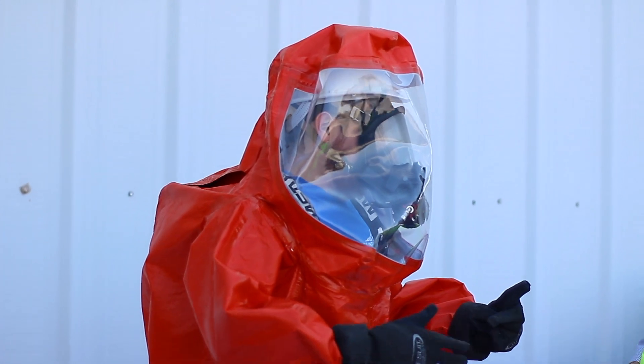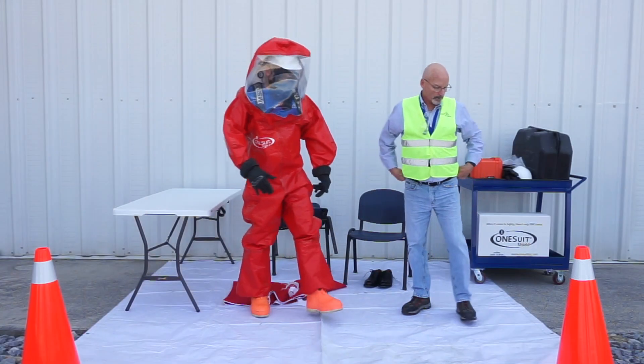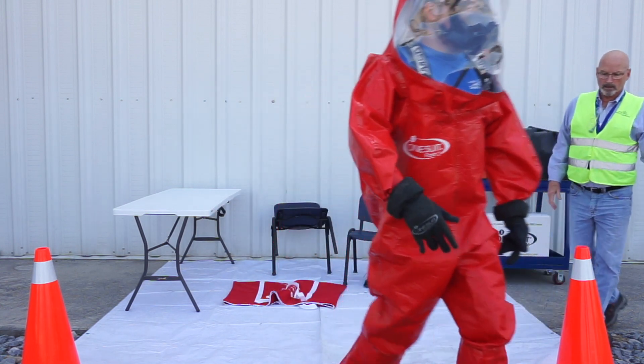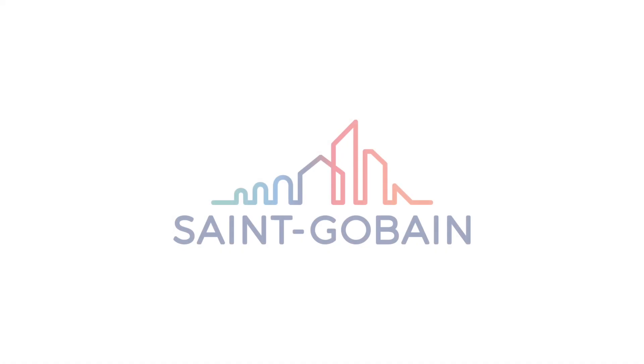Finally, signal everything is good and proceed with the mission. Until next time, stay ready.